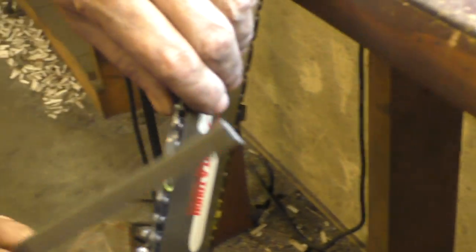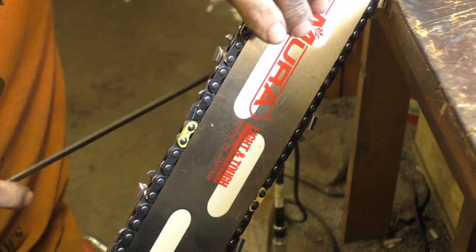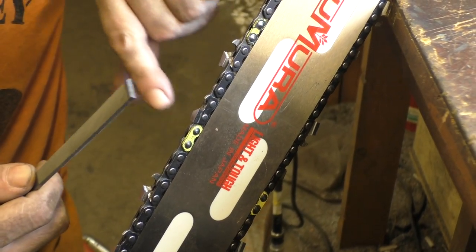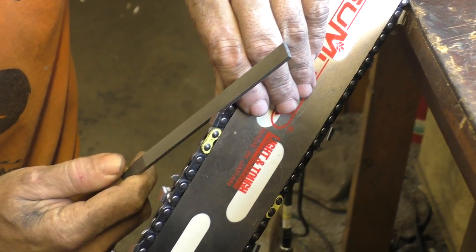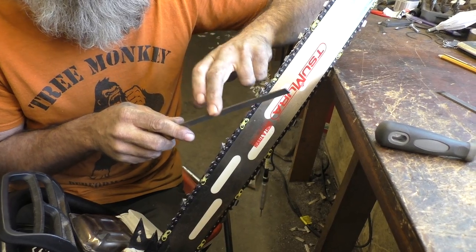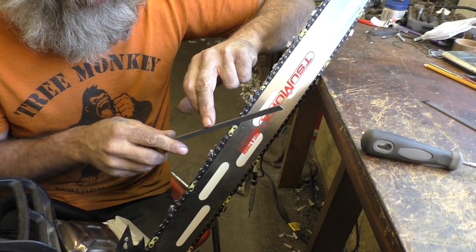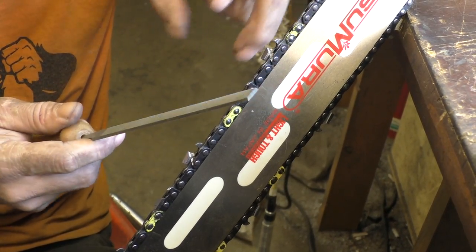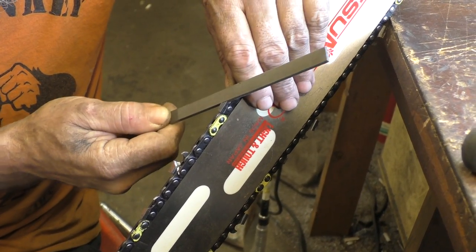Light is a big thing — being able to see what you're doing. A lot easier to do it outside. Sunlight's the best. I filed that one a little too much angle — I'm quite out of practice. This side, the top here does the top plate, the side here does the side plate. You don't want a lot of hook into it; you're looking for something that's more straight up and down.